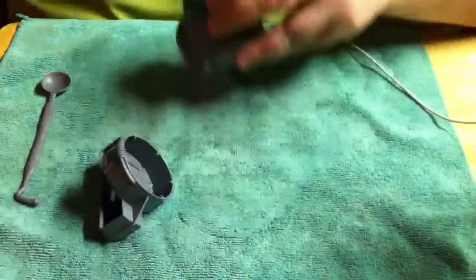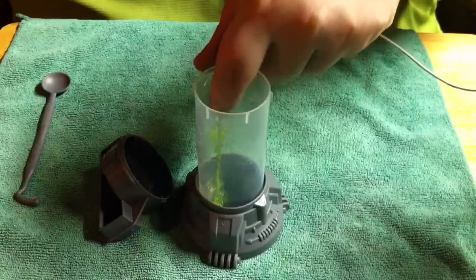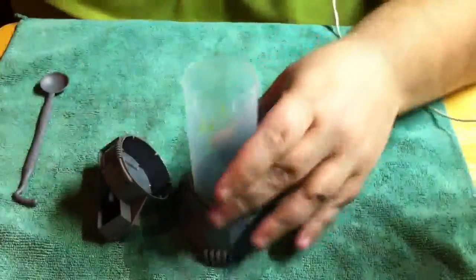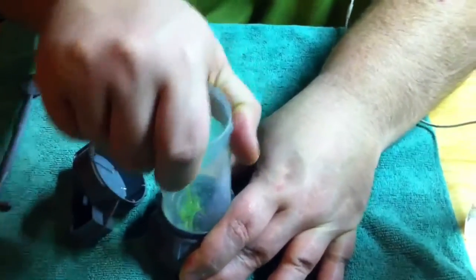I guess you just drink it. Hmm, funky. That's pretty much all you do with that.